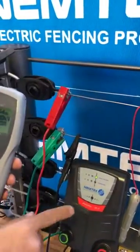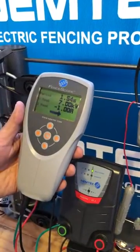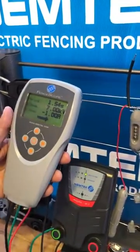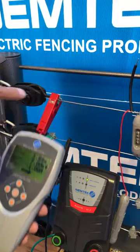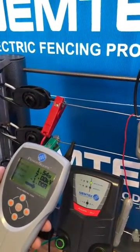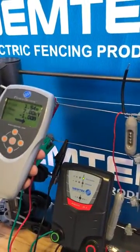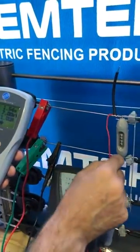This energizer over here is a two joule energizer, currently pulsing at 1.54 seconds at seven kilovolts. There's a current flowing — you can notice over here this is the hot wire or the live wire — and there's a one amp current flow. This is a clean fence.